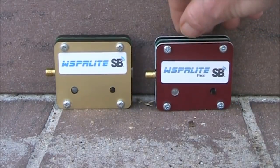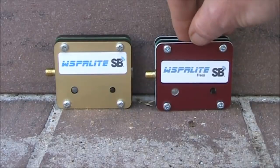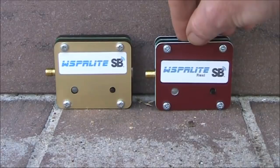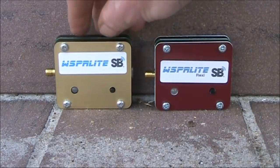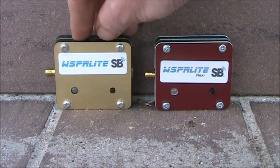The big difference, apart from the more bands that the Risperlite Flexi has, is that the Risperlite Flexi doesn't have an in-built low-pass filter on any band. That means, whatever band you use, you need an external low-pass filter. That contrasts with the Risperlite Classic, where you don't need an external filter on 10 and 14 megahertz, but you do on the lower frequency bands.